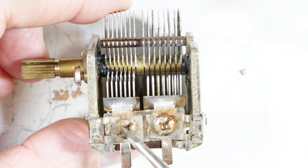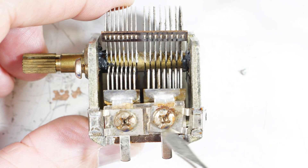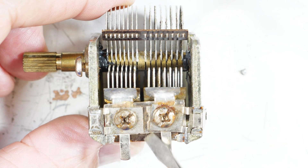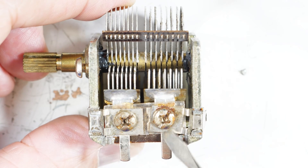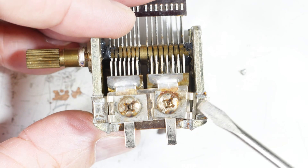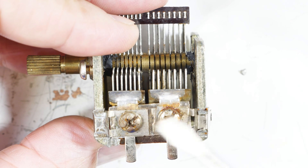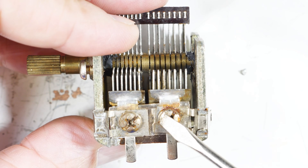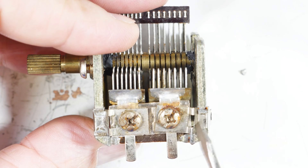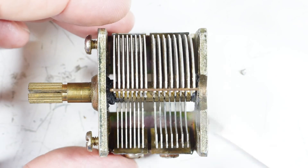On the other side we have something interesting - these two screws. When I first saw these as a kid, I thought the screws were there for mounting wires. But actually these are trimmer capacitors. There's a piece of mica between two sheets of metal - between this piece of metal and another piece that has been tack-welded to the frame. So you've got another capacitor because there's an insulator in between, and you can loosen and tighten these two screws to give yourself more or less capacitance.